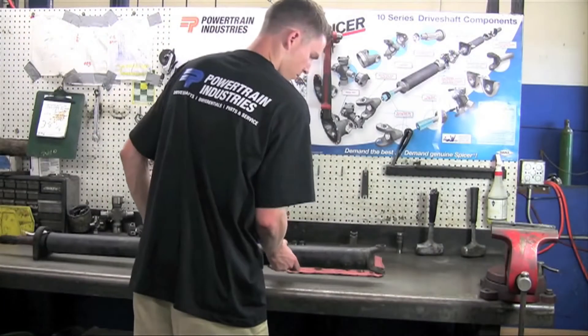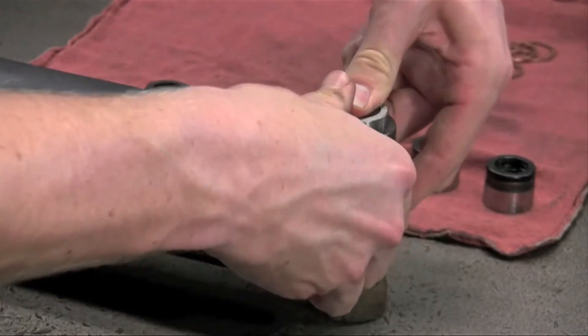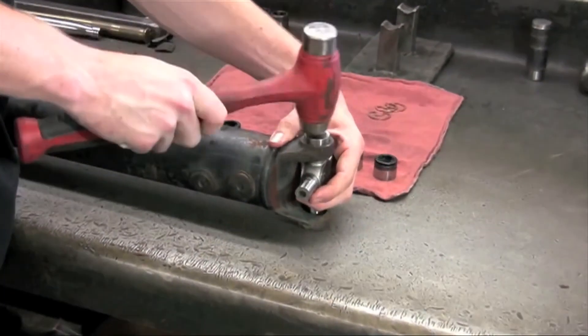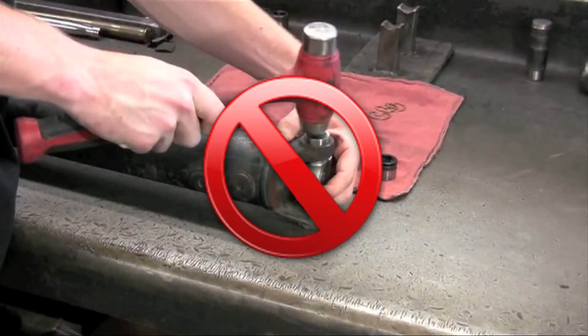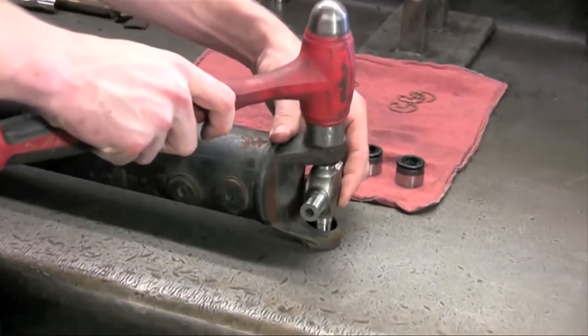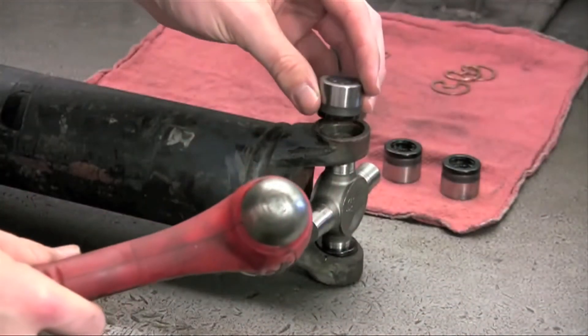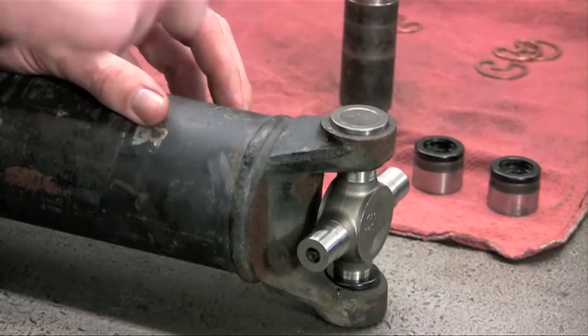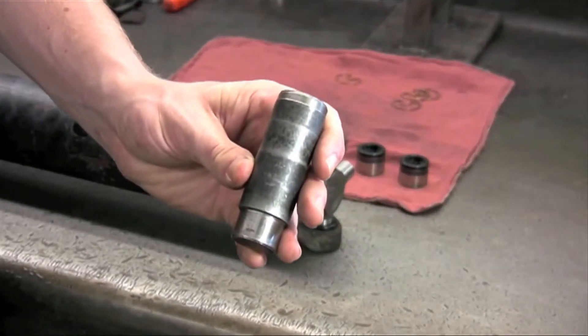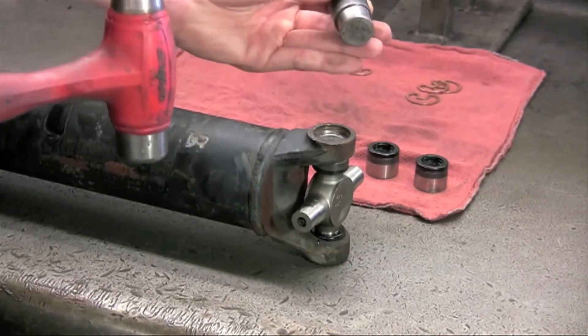When installing the u-joint back into the yoke with a hammer, the same rules and procedures apply. Be careful not to use the ball part of a ball-peen hammer on your u-joint cap — doing this can damage the cap internally and may result in premature u-joint failure. Instead, use the flat part of the hammer for a more flush strike. Once your cap is seated properly, turn the shaft over and repeat the steps. Now let's use our flat-faced punch to seat the cap properly into place. Strike the punch until the cap rests just below the snap ring groove.